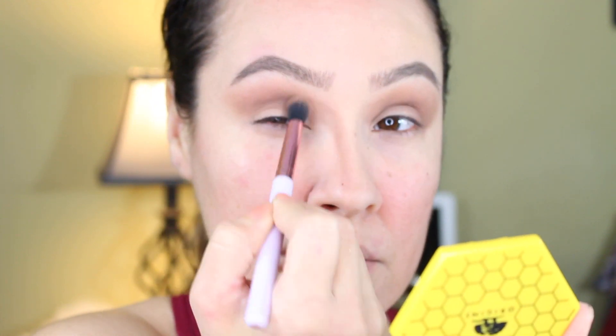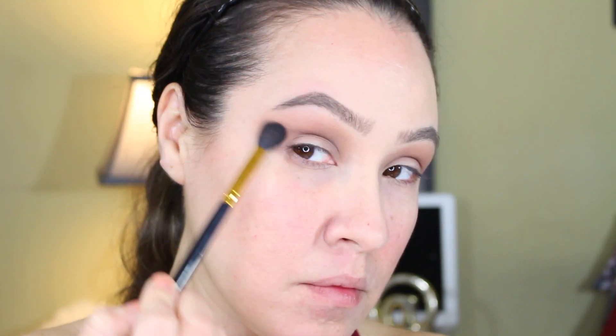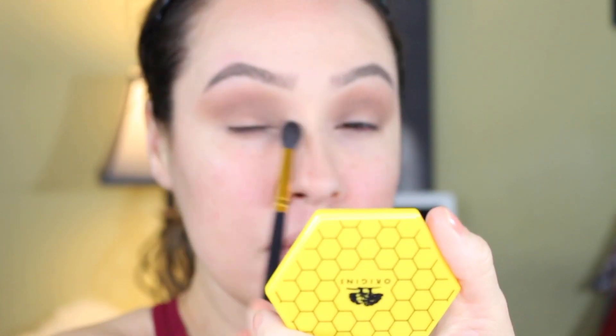The trick to this look right here is just make sure that you blend it all out and get it very nice and smoky. I'm gonna grab a fluffier brush just to further diffuse the crease so that there's nothing there and it looks nice, blended out and seamless.